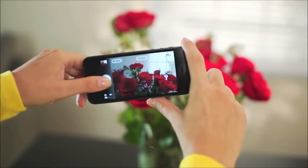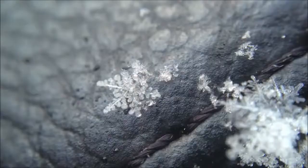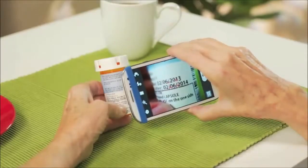Your cell phone takes great pictures, but you can only get so close. Now you can see what you've been missing with Easy Macro — the 4x magnifying lens that fits any mobile device with a camera, so you can capture every little detail close up.